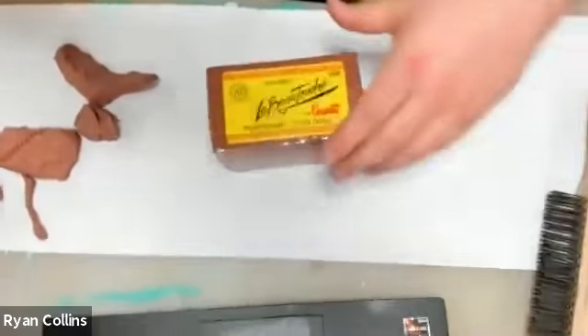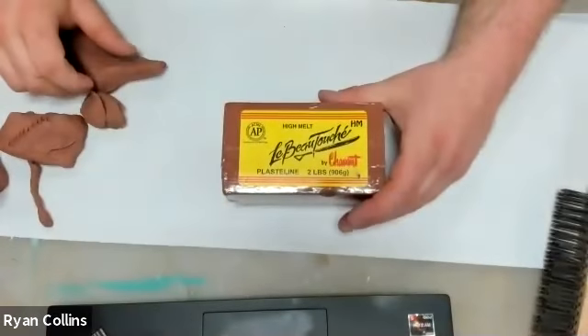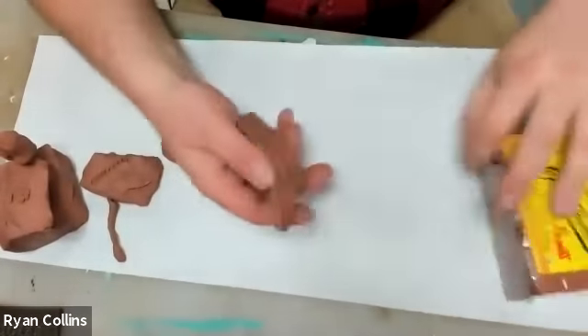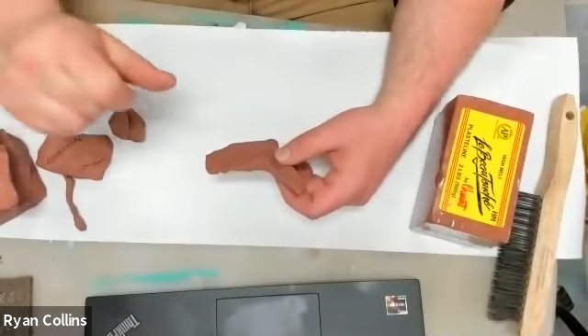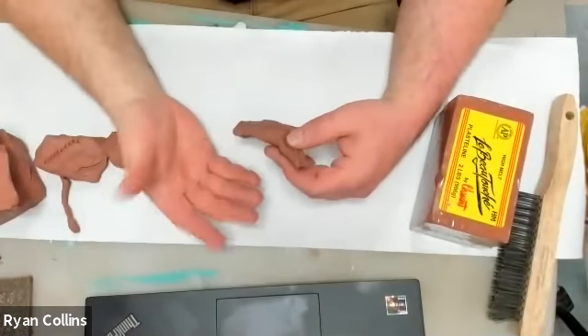I'll tilt the camera down so you can see. I put down a piece of paper. This oil clay is fine, but it is oil clay — and the red in it does have some pigment that will stain a little bit.